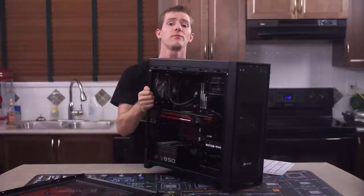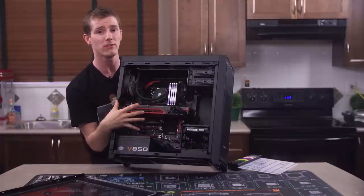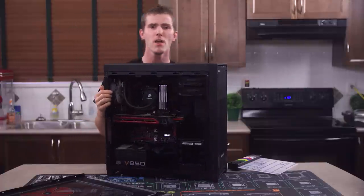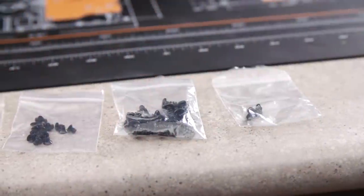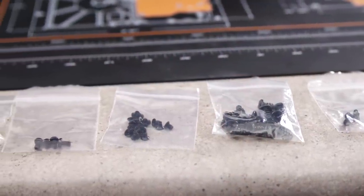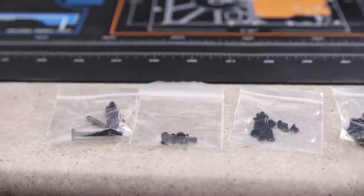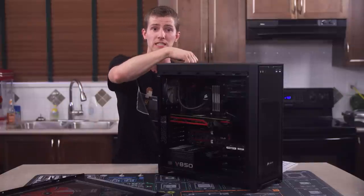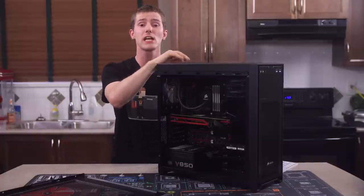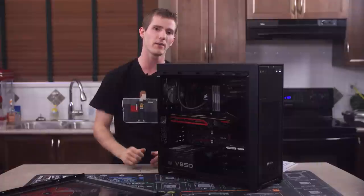Leaving out a second cage also helps this case achieve fantastic airflow over the GPU area without the use of ugly side panel fans, so I see why they did it this way. One thing that stood out to me was that Corsair includes hilariously few screws in the box - basically some fan screws, motherboard screws, and two-and-a-half-inch drive screws. Pretty much everything else is tool-less, and while this is probably only a concern for system integrators shipping systems, I would have liked to see Corsair include some hard drive screws so I have the option to secure things a little bit better if I want to.